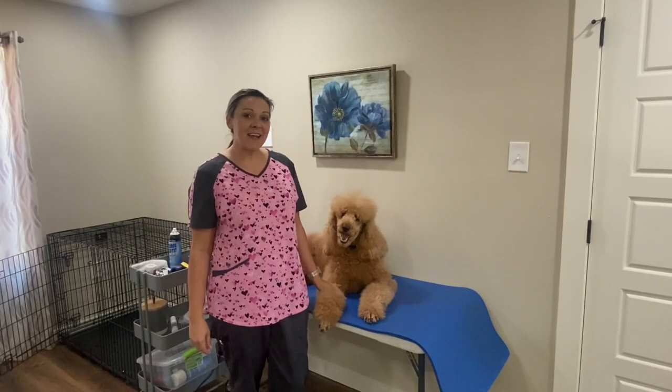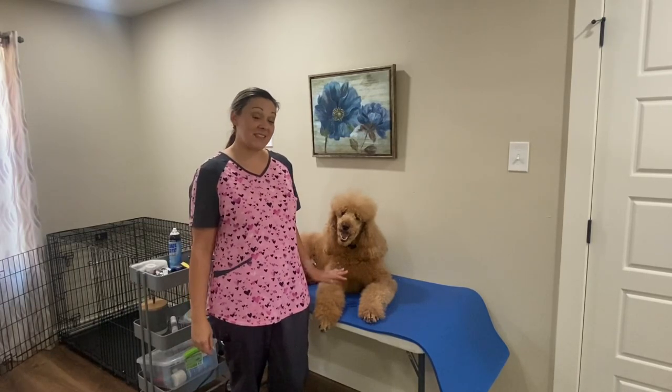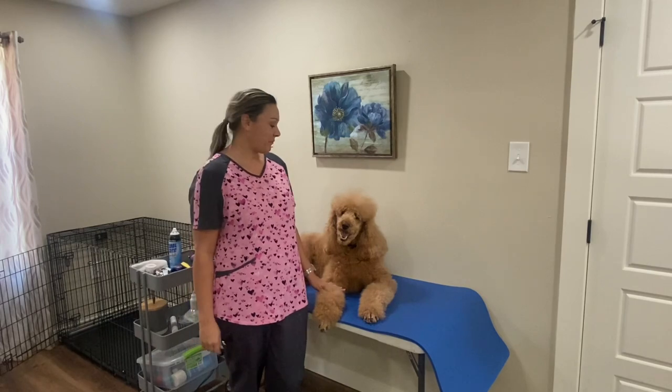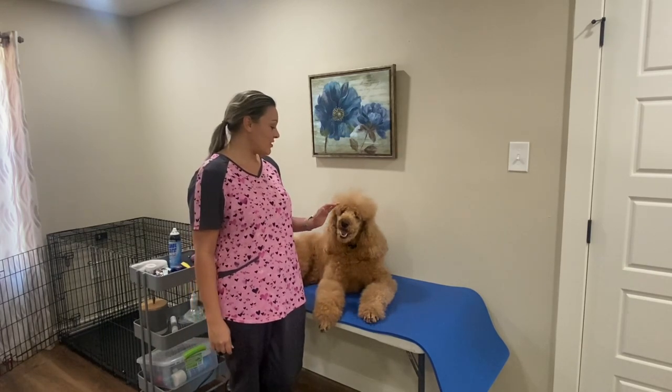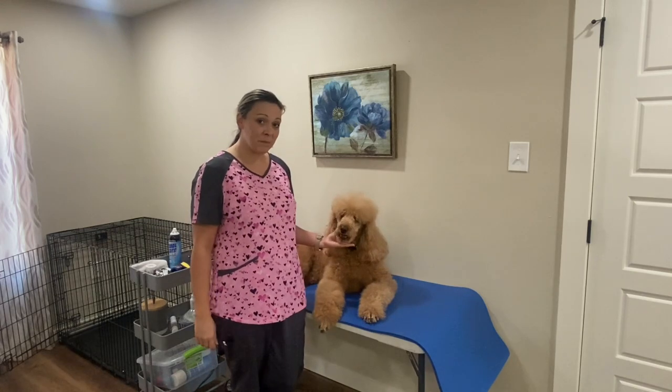Welcome back to my channel. Today I'm going to show you how to shave down my standard poodle's face. This is Jolie and today I'm going to shave down her face with a number 10 blade.